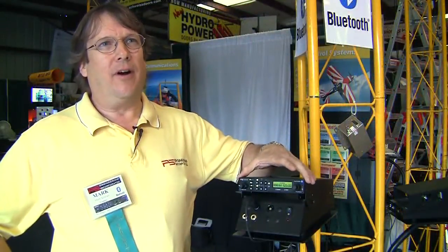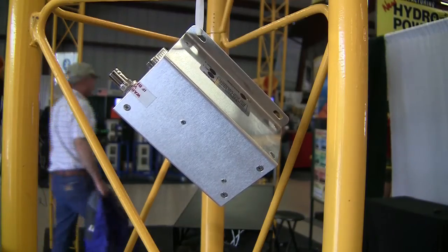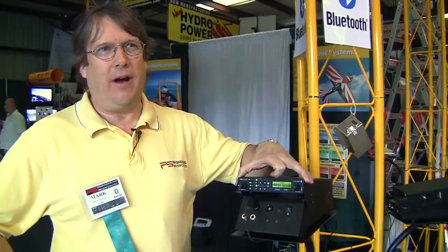To keep the footprint of our audio panel as small as possible, we have a remote-mounted COM transceiver that can be mounted just about anywhere in the aircraft, and it's controlled by the internal power supply of the audio panel.